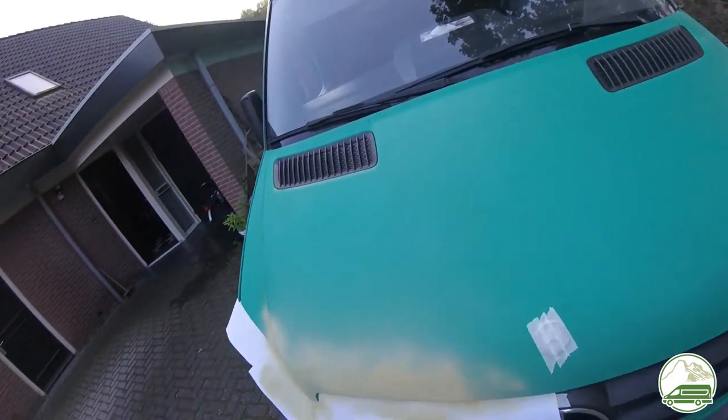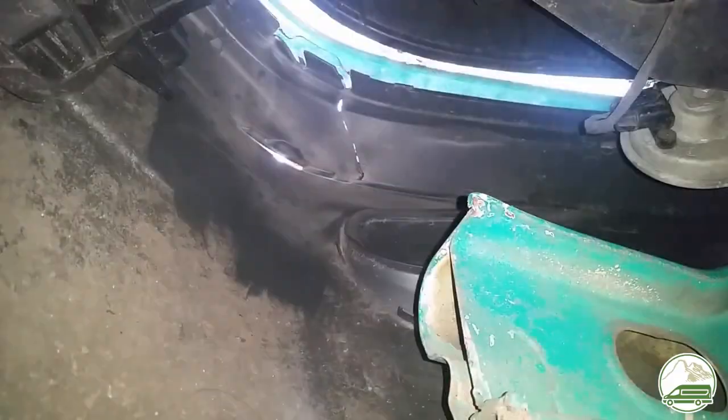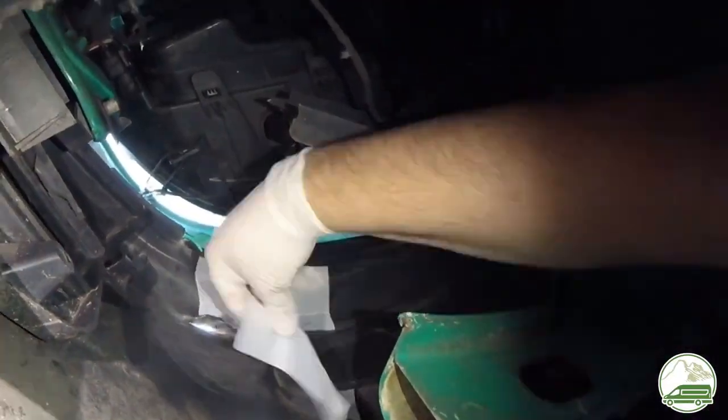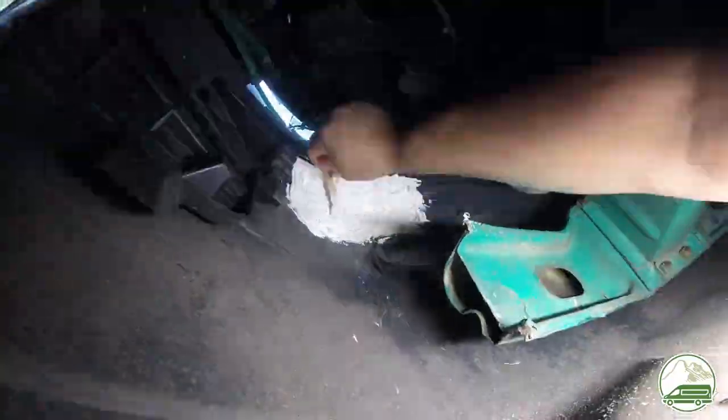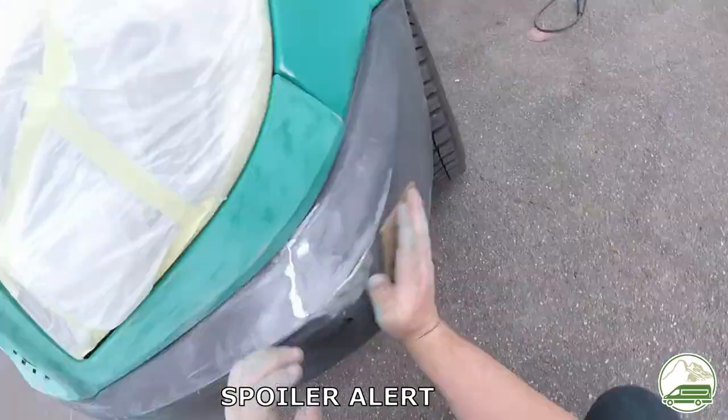We are also going to treat the back and front bumper with black Raptor liner. Our front bumper is damaged and we tried to repair it — to no avail. You can watch our separate video of how we tried and failed to fix our front bumper; see the link in the description.